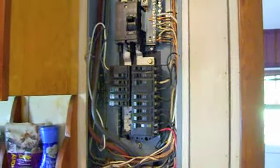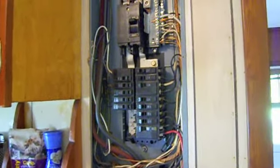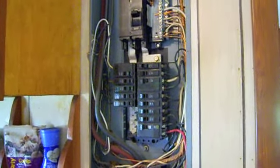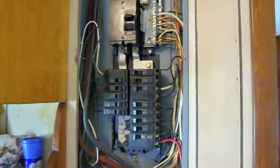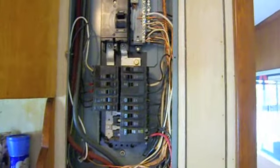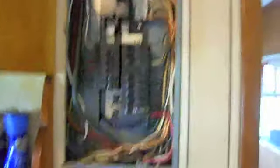I already removed the panel cover in the kitchen. If you're doing this at home and want to try this, I would highly recommend turning the power off. It's the safe way to do it. We've got exposed bus bars here and down there. I'm going to leave the power on — I've done this a lot, so I'm not really worried about it. We've got to get a wire into there.